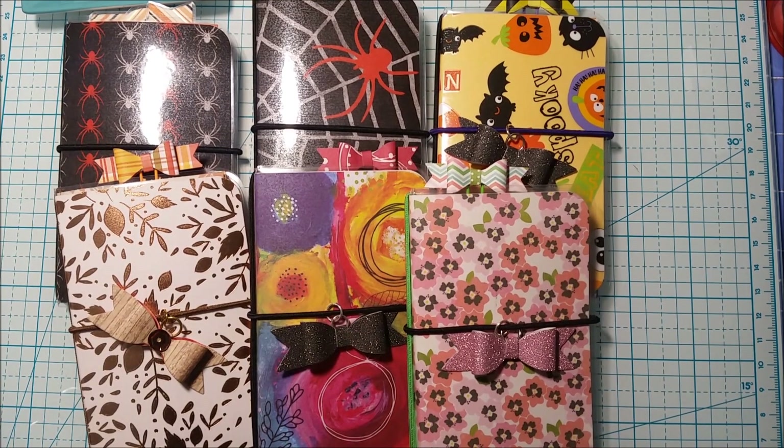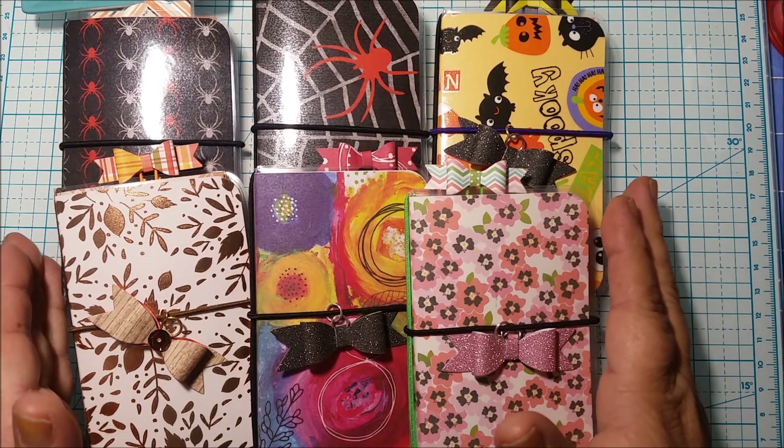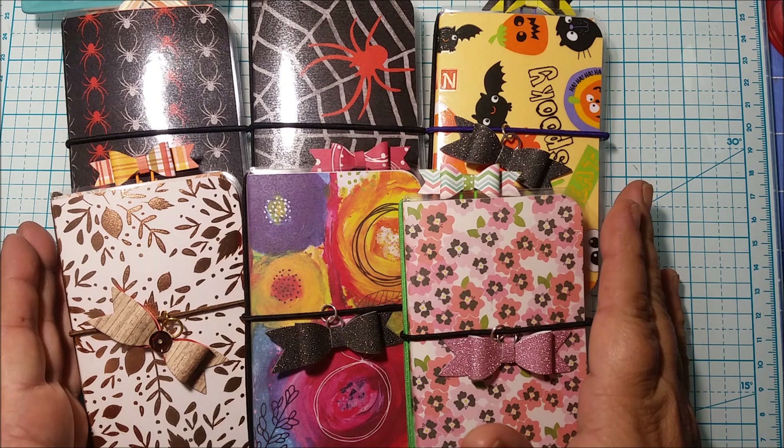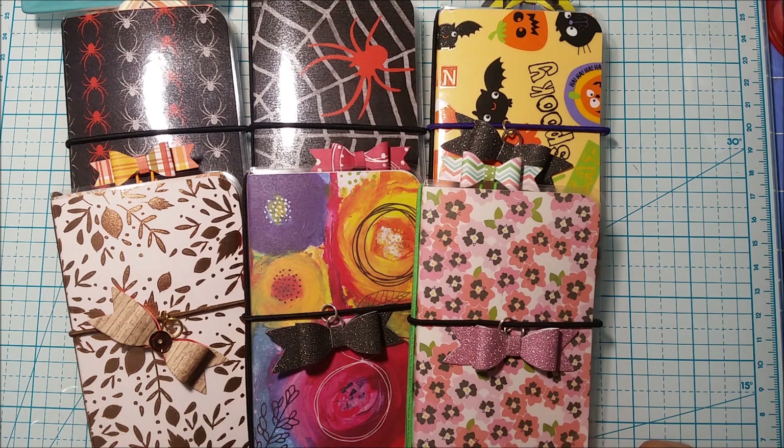Hi everyone, welcome to my channel, thanks for stopping by. I'm coming on today to do a tiny traveler's notebook tutorial. I shared these little traveler's notebooks the other day and I wanted to come on and do a quick tutorial on it for you guys so you can make some on your own.